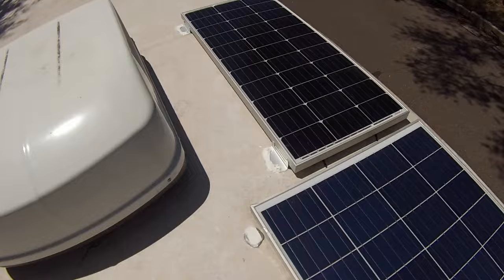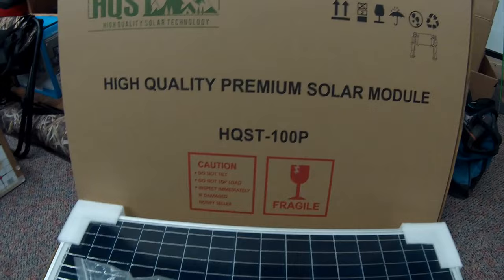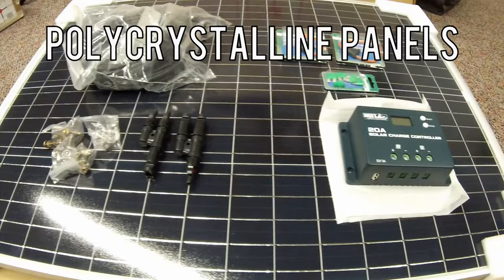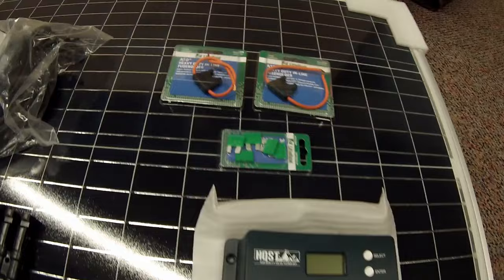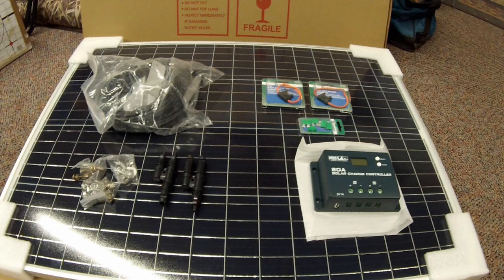So I decided to buy this — it's an HQST Solar 200 watt solar panel kit that you can pick up on Amazon. At the time of this recording it was about $220. That included two 100 watt panels, a 20 amp charge controller, all the wires, the brackets to mount everything — basically everything that you would need to do this. I did purchase two inline fuses as well, but with those, this kit, shipping, and taxes, everything came to about $250. I'll put Amazon links in the description.